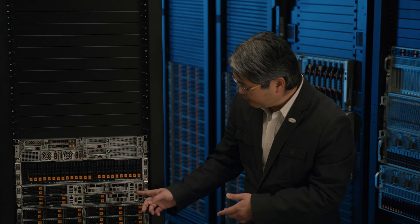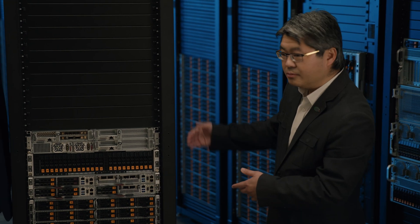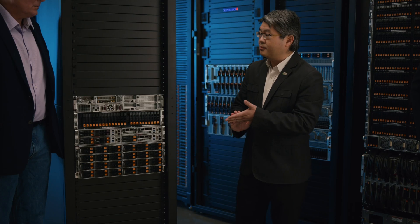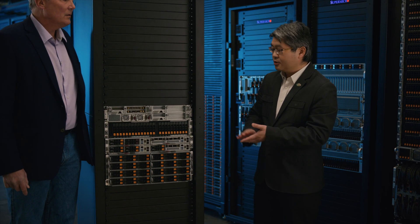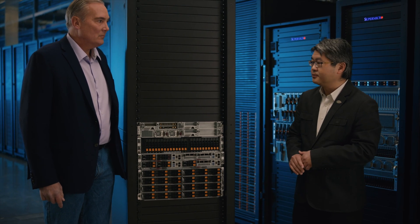Front I/O means the networking and all connections are on the front side, and rear I/O means all networking is connected to the rear side. The front I/O is good for customer edge computing or for telco companies. We also developed a DC power supply to support the Grand Twin, so it's also good for telco applications.